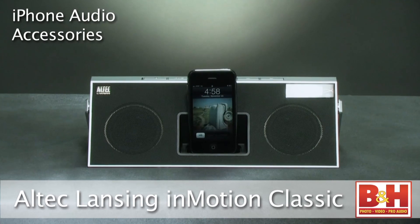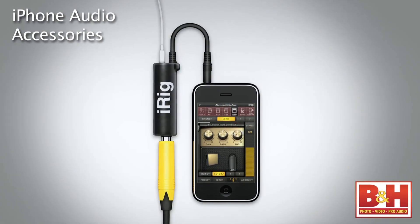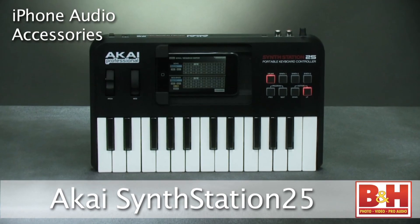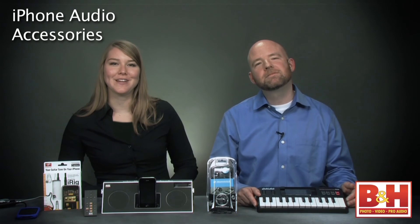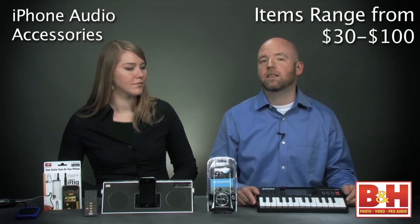Thank you so much for helping us out, Lenny. So, we've learned that B&H has some terrific iPhone and iPod accessories, and these four audio-related products could be great gifts for the holidays. The InMotion Classic Portable Stereo System from Altec Lansing and the MM50 IP headset from Sennheiser provide great ways to listen to your iPhone or iPod. The AmpliTube iRig from IK Multimedia turns your iPhone into a powerful virtual guitar rig, and Akai's SynthStation 25 is a fun controller for iPhones and iPod Touch models. These do look like four terrific gifts, and the lowest priced item is only about $30 with nothing we've looked at today over $100.